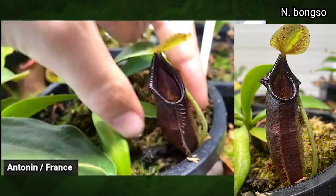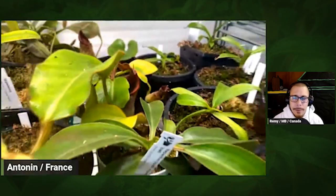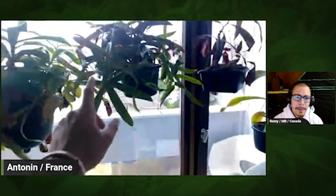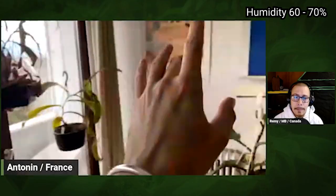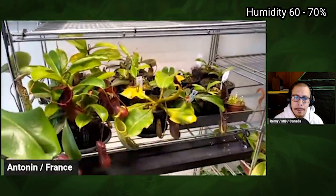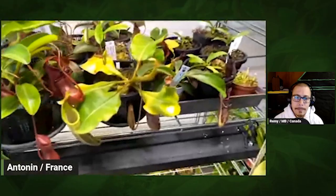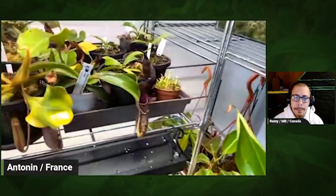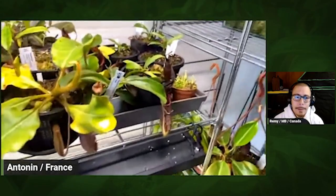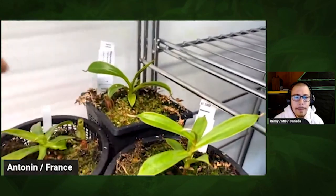Bongso is doing fine. Can I ask you the humidity you have? I think for the first part, the proper windowsill, it's around 60%, and here I think it's 70% or more. Because if it's not 70%, I think plants like inermis wouldn't grow properly. So she's going. I've got an inermis x lowii around here, but she's also tiny — we don't see the trap.